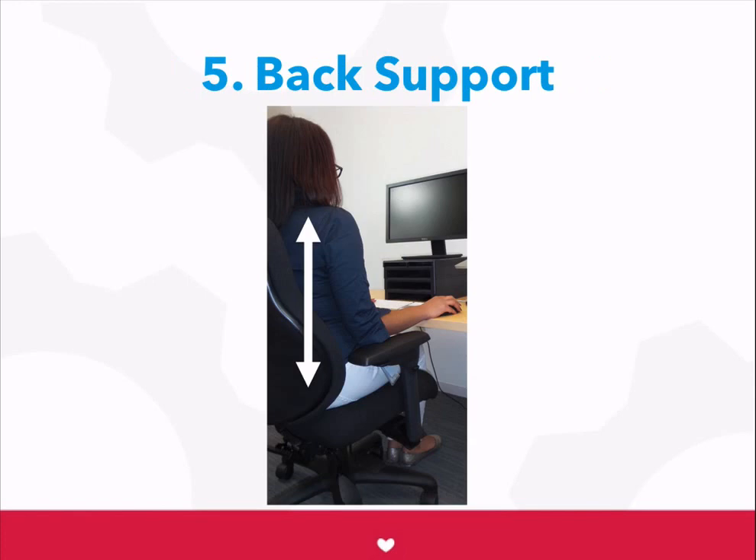Next, make sure your back is being supported by the chair from your low back up to your shoulder blades. If the chair back is too short, you may not have enough support.